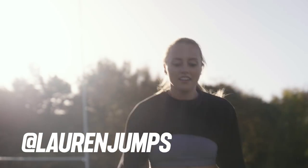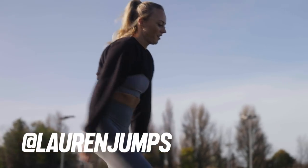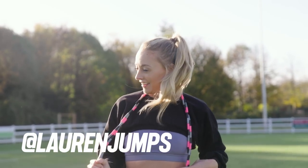Hi, I'm Lauren Jumps. I started skipping at the start of lockdown and I haven't looked back. Having never skipped before, I now have over 700,000 followers across Instagram and TikTok.